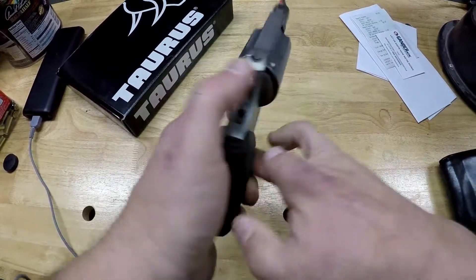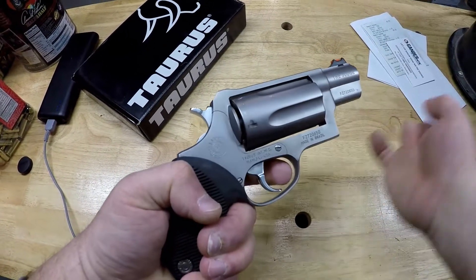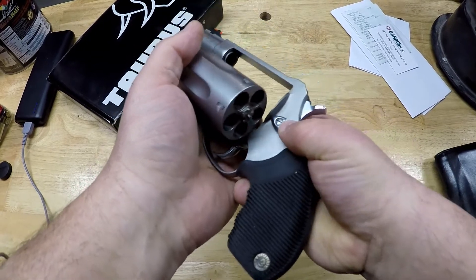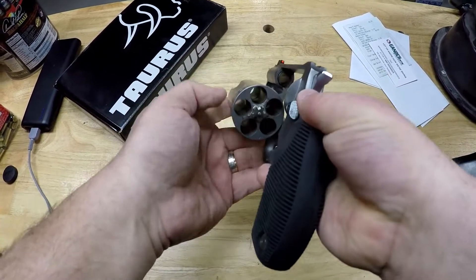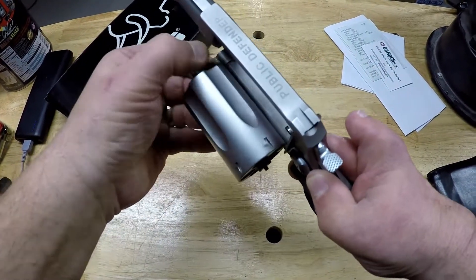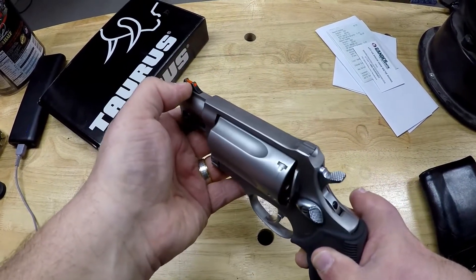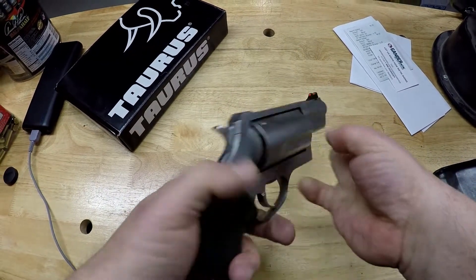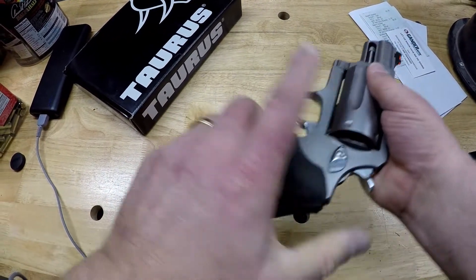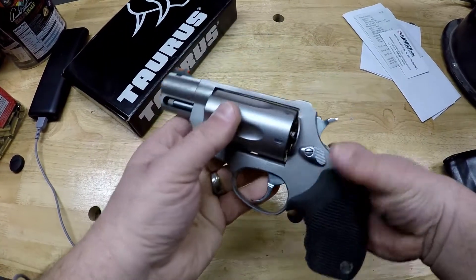Let's go to the features. Single action drops the hammer, double action rotates the cylinder. You have a cylinder release here that looks very similar to a Smith & Wesson cylinder release — you push it forward and the cylinder rotates out. You have your ejector, which works pretty much the same. You have a fiber optic front sight, a fixed notch rear sight, and these really interesting ribbed grips, which I hear work very well. I'm hoping they can really cushion the recoil.